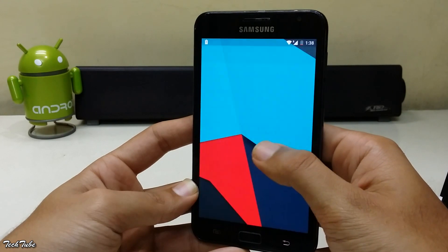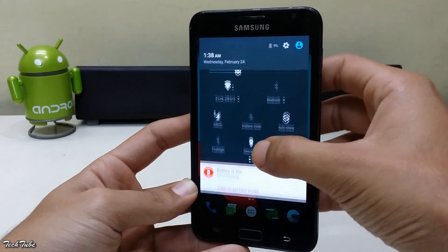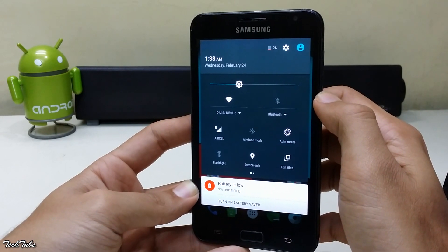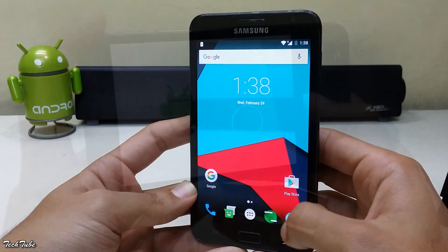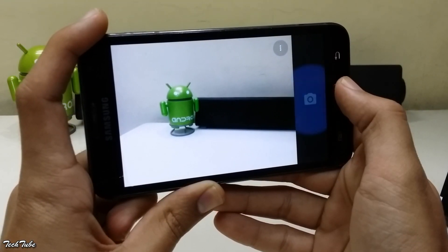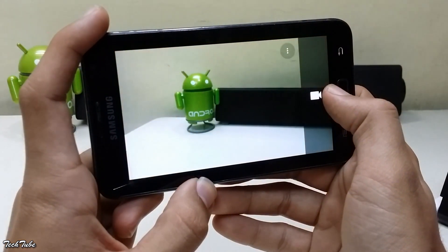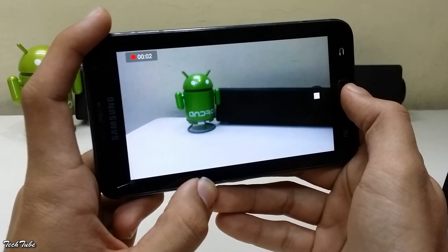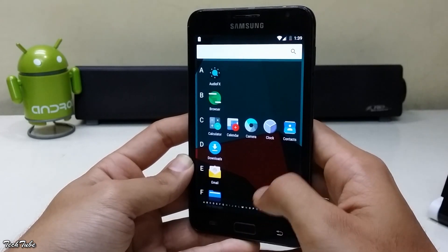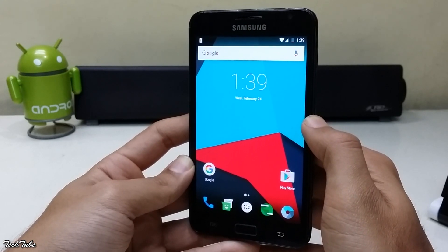The phone is now running on Android Marshmallow 6.0.1. Everything is working out of the box, including network, data, and WiFi. Camera and video are also working. It is a pretty stable and smooth ROM and can be easily used as a daily driver.